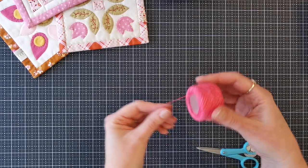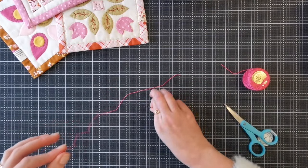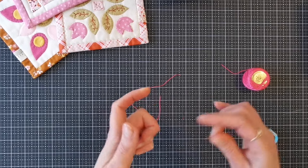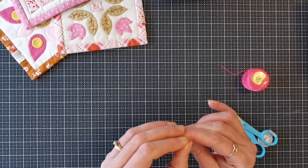Now the second way of threading your needle so that you don't lose thread out of your needle. I like to do this method for stitching with a thick thread like perle thread — thread that through the eye of the needle.